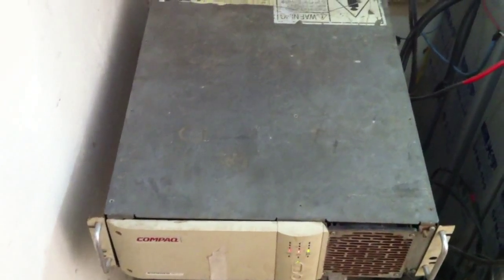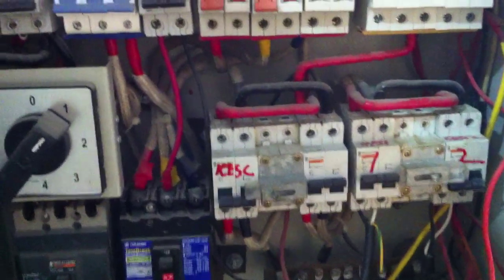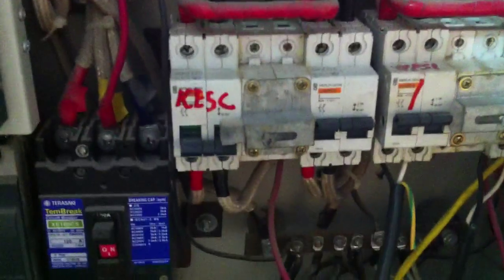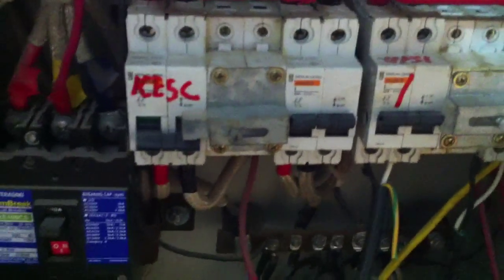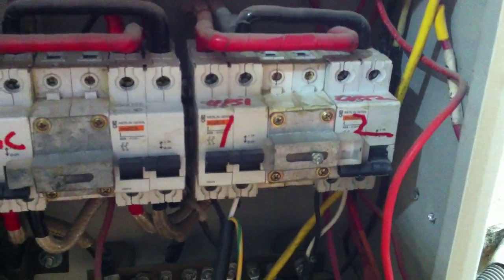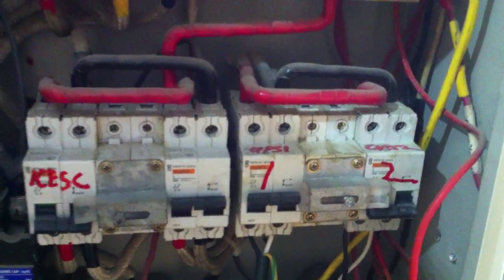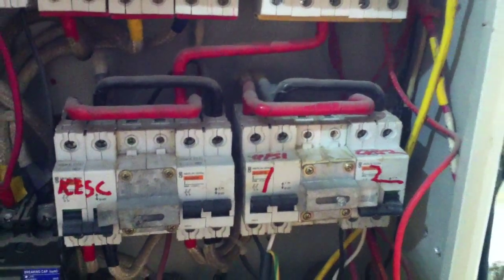The power goes to this compact 3 kilowatt UPS which is working as an inverter. From here the power goes to this switch where you can see the KESC, or K-Electric power, which has been switched off, and the UPS power is going in. I have a selection for 2 UPS units so I can switch to the other UPS, which is a 3000 watt APC, but this compact unit is working fine for my purpose.